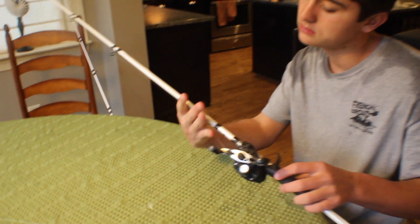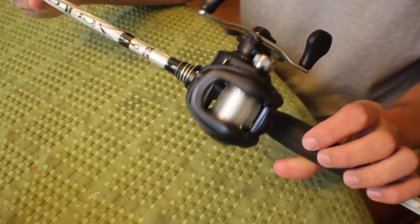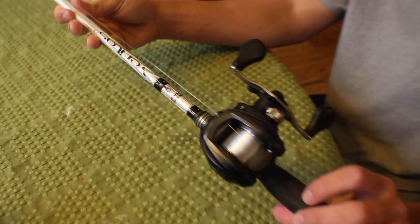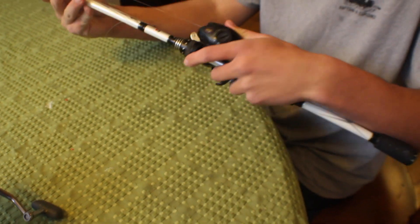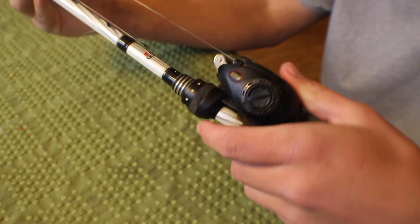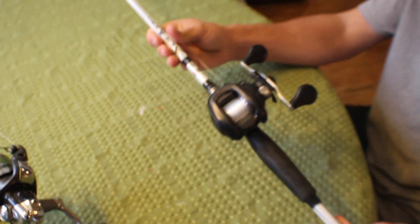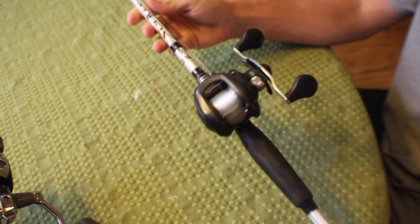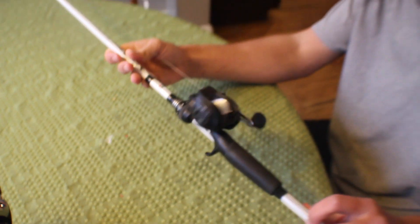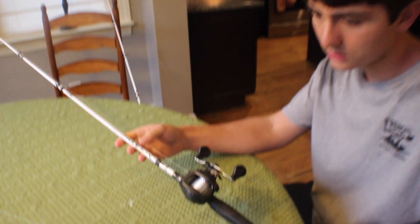This is a medium-heavy 7-foot Abu Garcia rod. Although Abu Garcia is not that great, I do like these rods they make. I've got a Lews Speed Spool on it — this is a 5.6:1 with 14-pound fluorocarbon. I throw big curly tail worms on this in the summer, jigs, heavier stuff, and stuff I want to fish along the bottom pretty much.